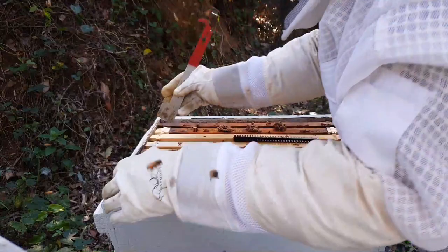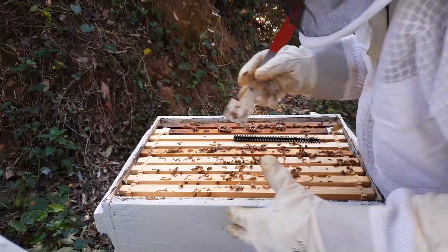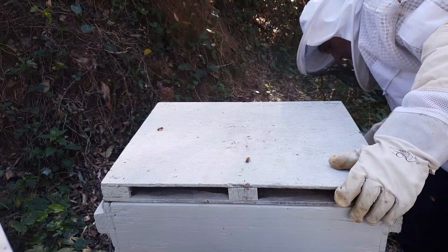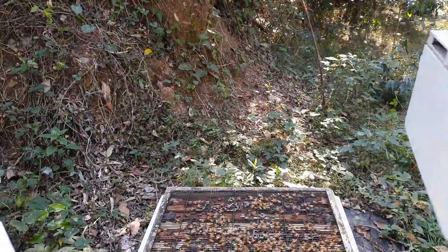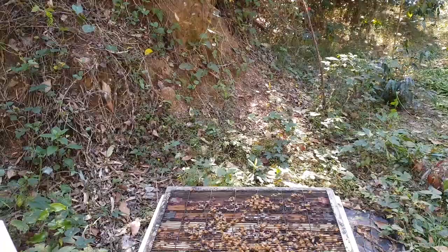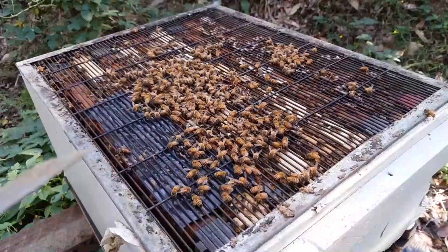I'm still new to this beekeeping, so if I say anything that's not exactly right, don't hold me to it. I'll show you how a hive works. The top box is purely for honey. And you can see on this bottom beehive there's a grate — the grate makes it so the queen can't come through, so she can't lay eggs up in the top. But all the workers can. It's all just for honey at the top; the bottom's for brood.